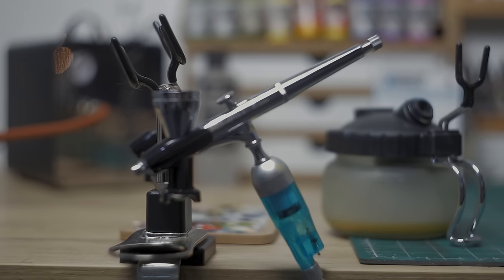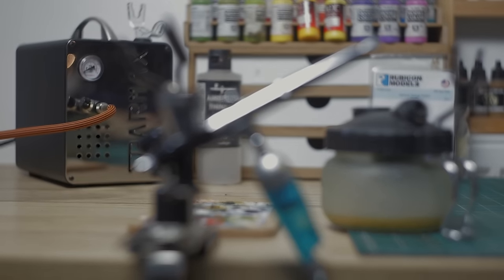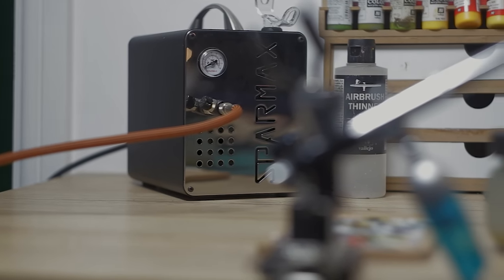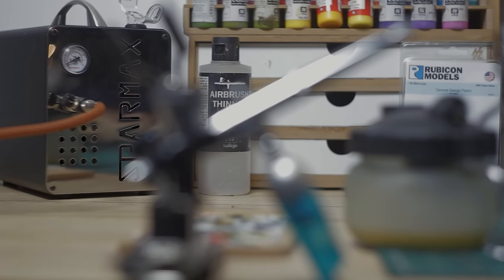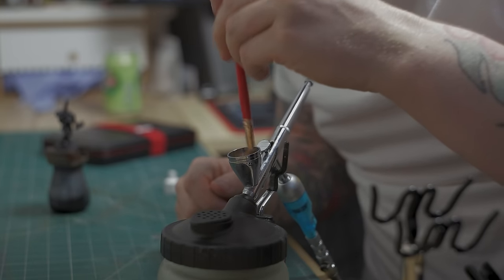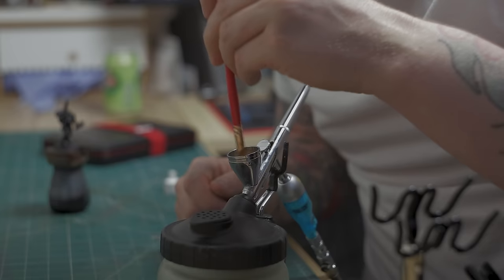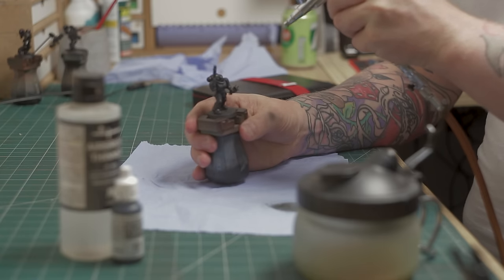Having nice tools for the job doesn't technically make you a better painter, but it does inspire you to try new things and really gets your itch for painting. Airbrushes.com sent me this to play with and I must admit it's given me a lot more motivation to try new things and improve my painting.